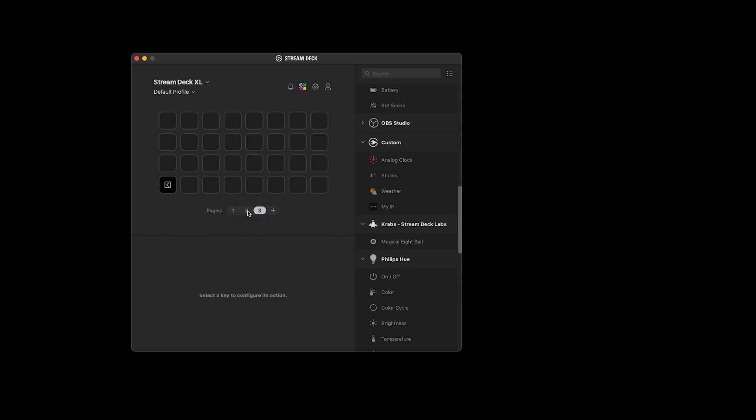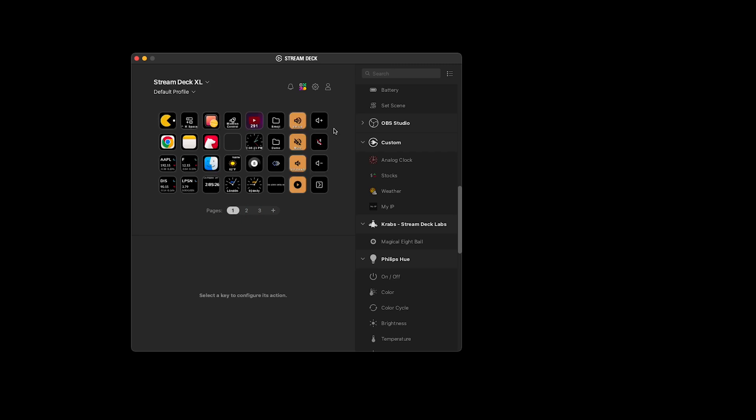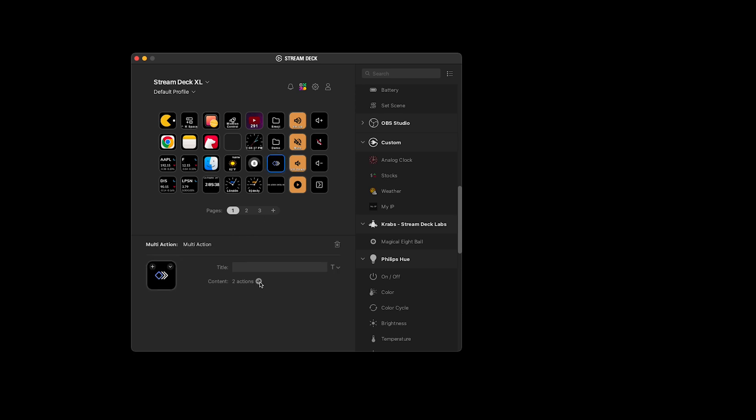You have multiple pages of buttons that you can program, and you can do multiple actions as well. There's a multi-action button, and if I click on it I can see which actions are triggering with the press of that button. You could do something like turn off music, set lights to a certain level, turn on your camera, or open a URL — you add all those into the action and when you press the button all of those actions will trigger.